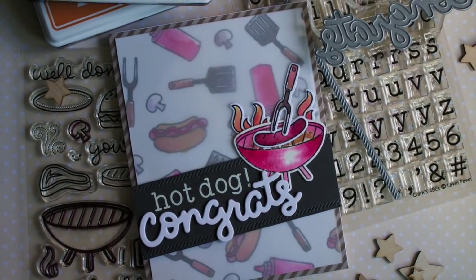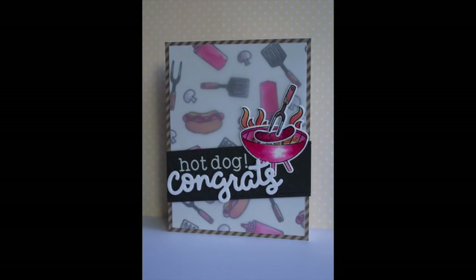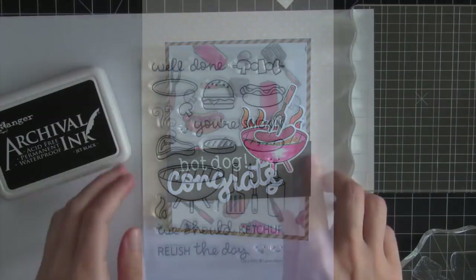Hi everyone, this is Lizzie and today I have a masculine congratulatory card to share with you. I used some of the awesome Lawn Fawn inks to watercolor the cute images from the Let's Barbecue stamp set.